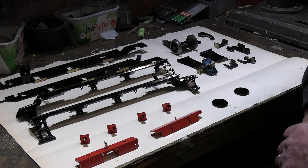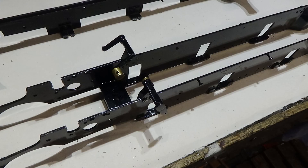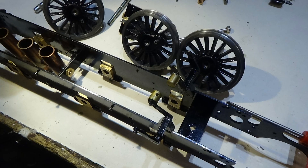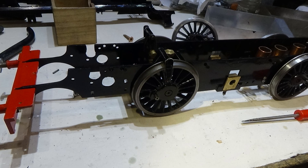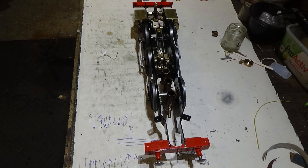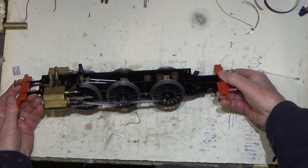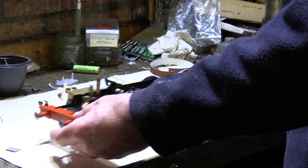So what we will do now is get on and start to assemble these parts. Here are our painted parts that we've done so far, now all reassembled and back onto the chassis.